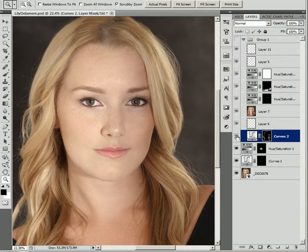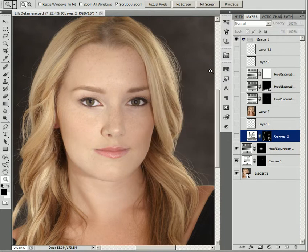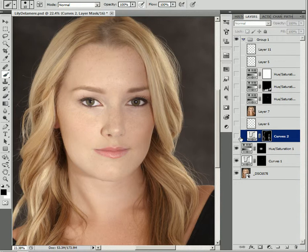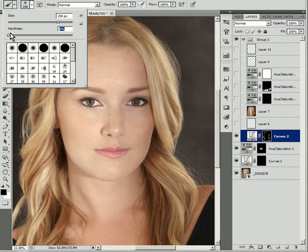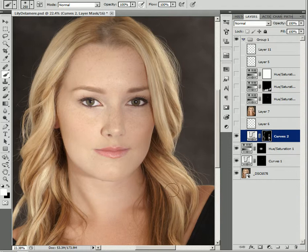Next we're going to look at how I lightened her hair. My custom curves layer — I just brightened it quite a bit and then I went in with my brush on that mask, using white and black colored brushes. I went with pressure sensitivity on the opacity, not the size, so I could just go ahead and paint. I always use hardness down near zero when I do this sort of thing. That just brightens it up nicely.